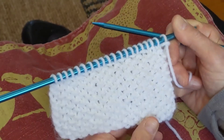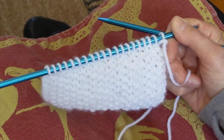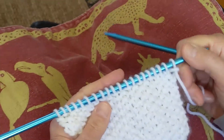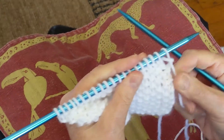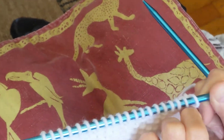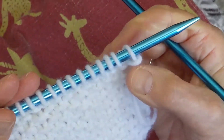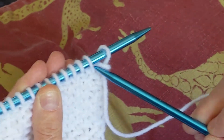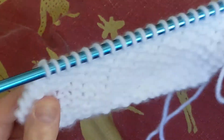Then you go back again to knit one, purl one. Basically you are putting a knit stitch on top of a purl stitch, and a purl stitch on top of a knit stitch. Now, if you don't remember whether you have to do a knit or purl, I'll show you a way to recognize the stitch. The purl stitch has what they call a turtleneck on it, whereas the plain knit stitch looks like a V. Turtleneck, V, turtleneck, V.